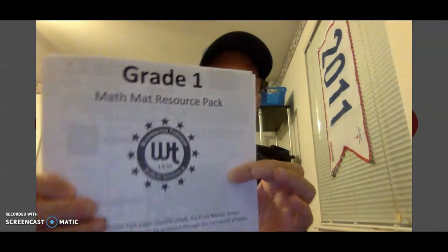Hey there, first grade! How's everybody doing today? Welcome back to another remote learning math lesson with Mr. Renzi. Today we are going to be using our sheet protector, so you're going to want to find that packet of information.